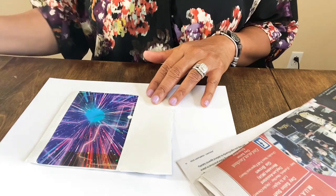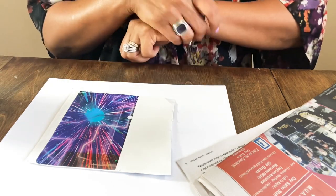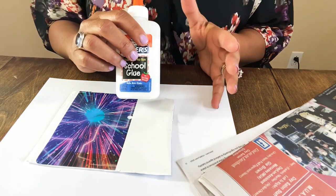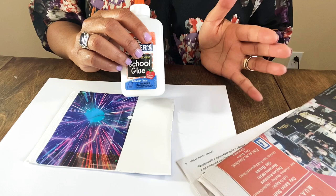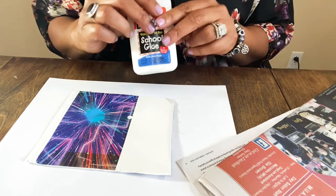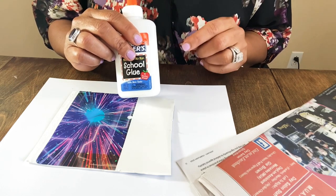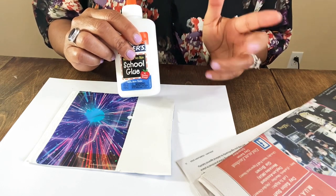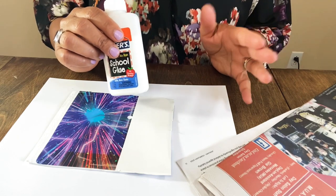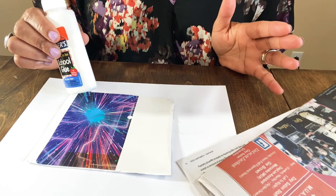They did give measurements — they said two cups of glue, one cup of warm water, and a teaspoon or tablespoon of salt. But I'm not going to be that detail-oriented — I'm the kind of person who says let's just start and figure it out as we go along. You can make it as loose or sticky as you want.